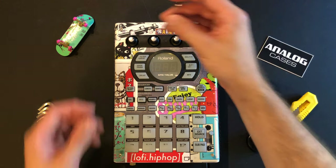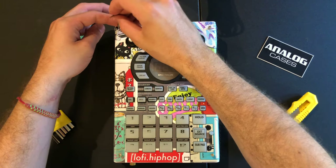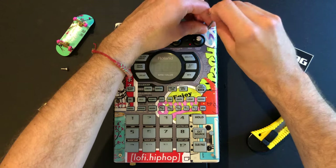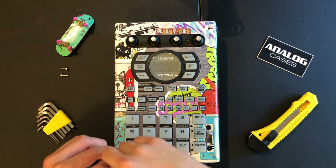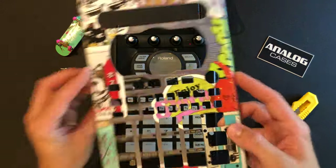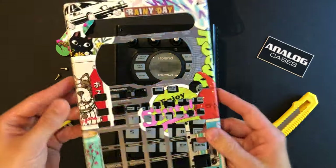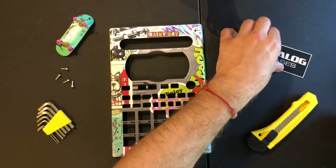Take your allen key and on each corner of the faceplate there are four screws — just take those off. I already have them just kind of hand tight so they come off real quick for the video. Once you do that the whole faceplate just comes clean off like that. It's really nice how they did that, super easy. Toss your 404 to the side.